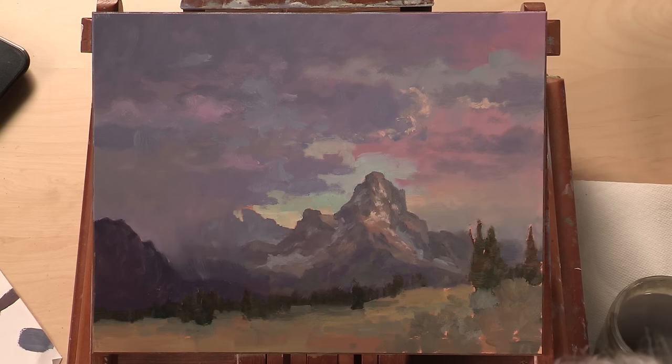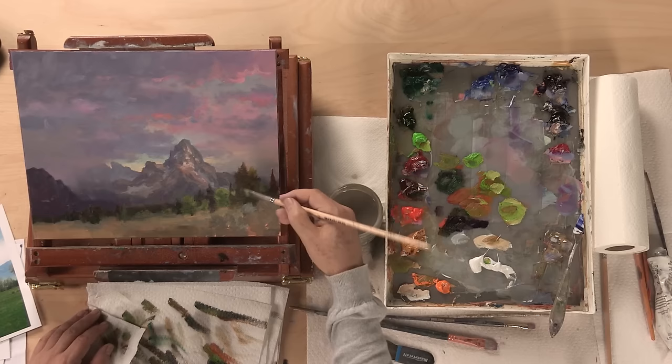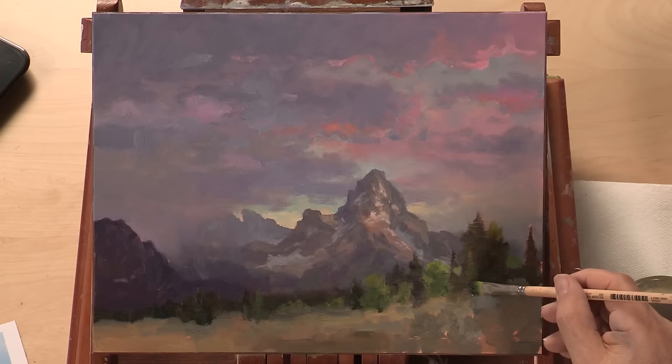That's bringing a lot of attention up there, and that's fine. Nothing says you have to have just one focal point. Let me show you a really neat technique — I love doing this: put a baby tree or a smaller tree in front of a group, and it creates another layer of depth.